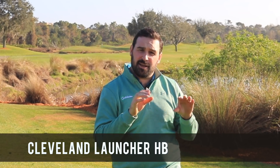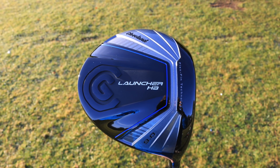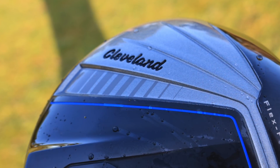In at number five on our list is a driver that's hitting the middle price point of the market, and it's the Cleveland Launcher HB — HB standing for High Bore. We love this driver because it's hitting that middle price point: £279 in the UK RRP.